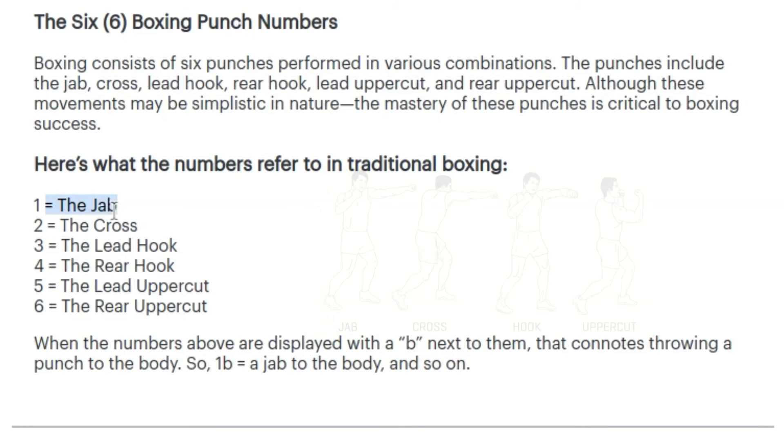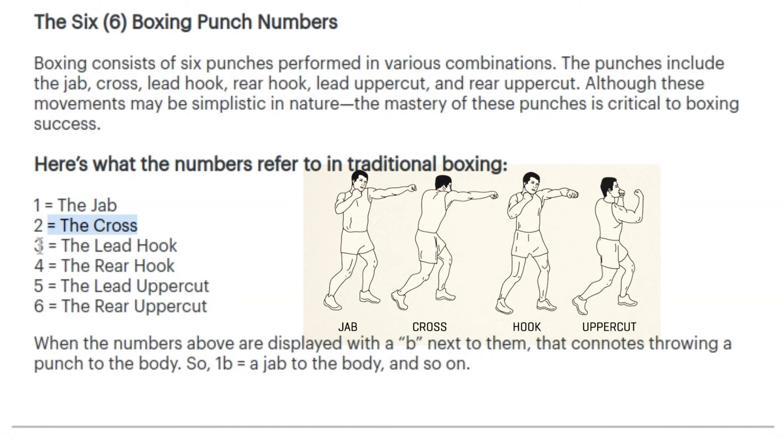We've got: one, the jab; two, the cross; three, the lead hook; four, the rear hook; five, the lead uppercut; and six, the rear uppercut. Just practice these six techniques and you're good to go.